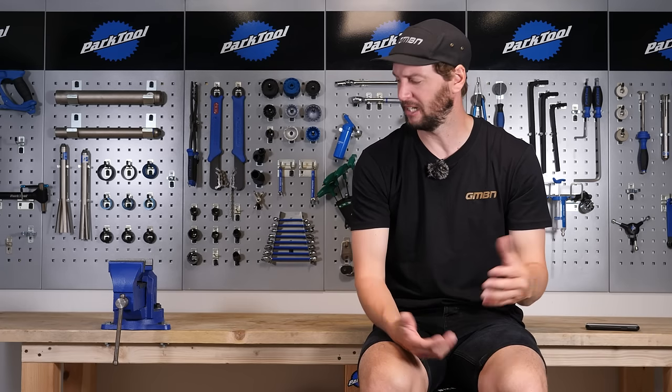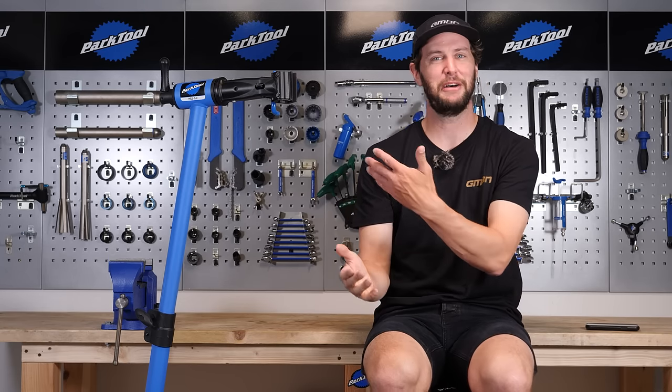For this video, I am going to need a workstand. Let's see if we can get one in here. Perfect, that's just what I was after. Before we carry on, don't forget to like, comment, and subscribe to show some love to the channel. It really does help us out.